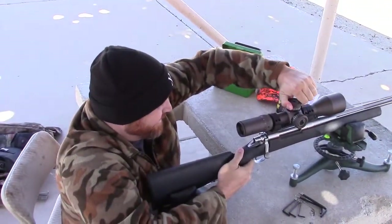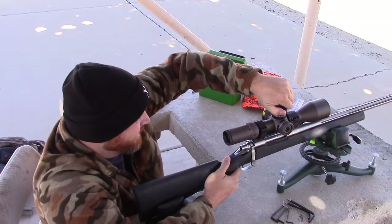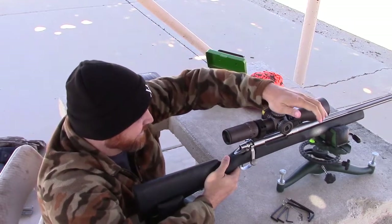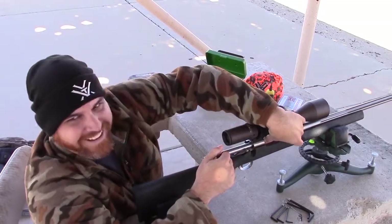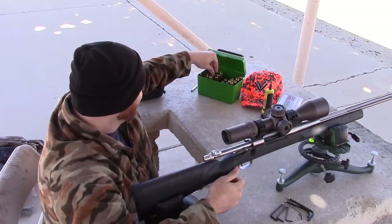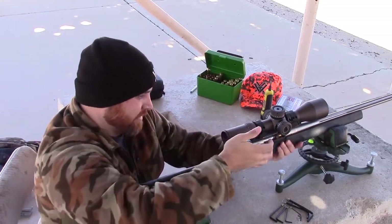There we go. Alright, so you are seven and a half minutes low. Yeah. Done. Yeah, I think that's right actually. Got a first timer over here — first timer on our hands. That's a ten inch plate. Ten inch plate? Ten by ten? Yup.